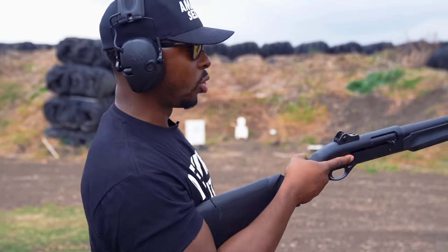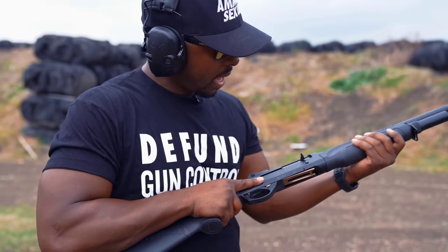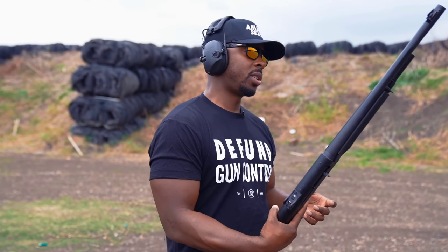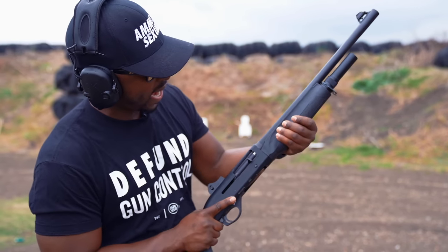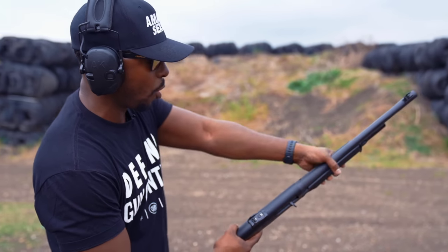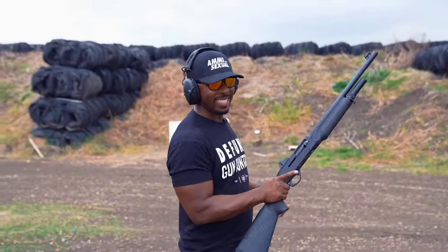Of course, you get these ghost ring sights — a peep sight ghost ring in the rear, and night sights in the front. The hand grip, visually, I like it. The way it feels in hand, it's not as beefy as some other shotguns I've dealt with, which I kind of like. The contouring really helps your hand get around it. I do have a tendency to want to go thumb over barrel — but this isn't an AR. Actually, don't do that. That's not smart at all.